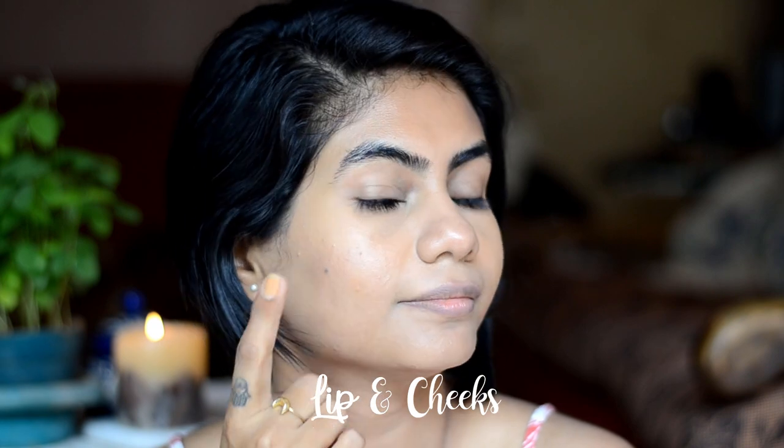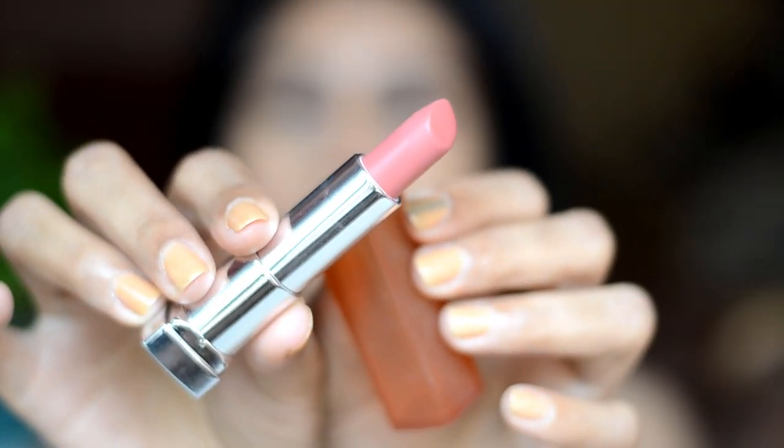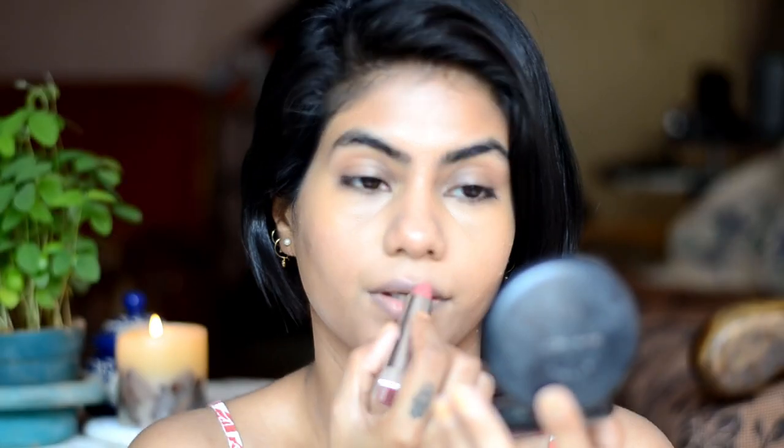Next step is lips and cheek. Here I'm using Maybelline the powder mattes touch of nude. With this kind of look, I love dabbing lipstick onto my lips and blending it out with my fingers. This gives a very natural and worn out look.